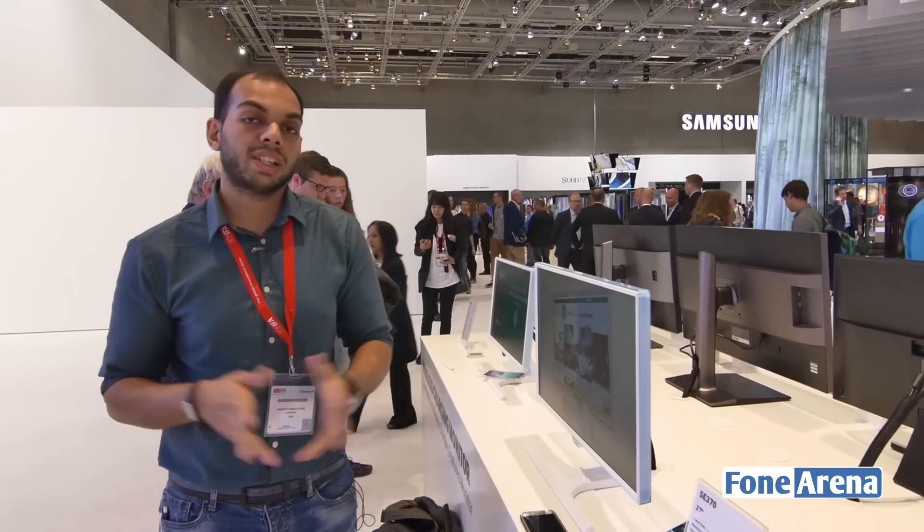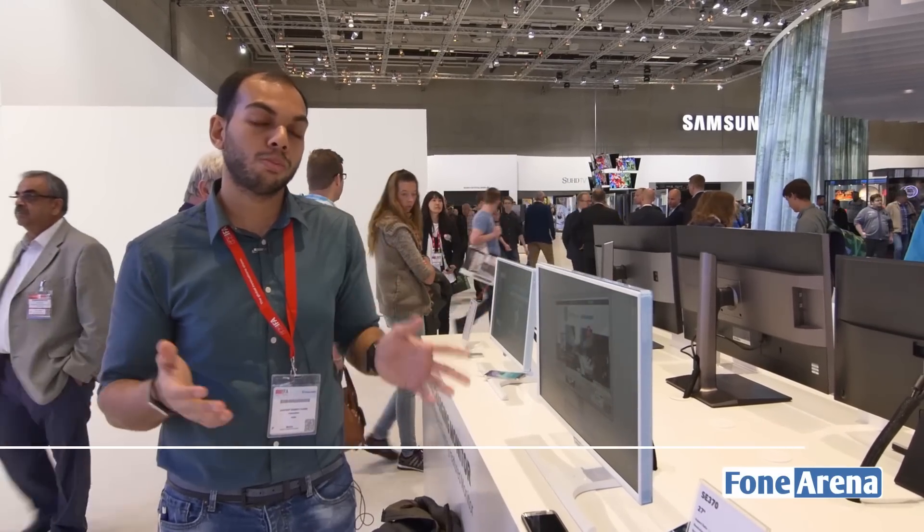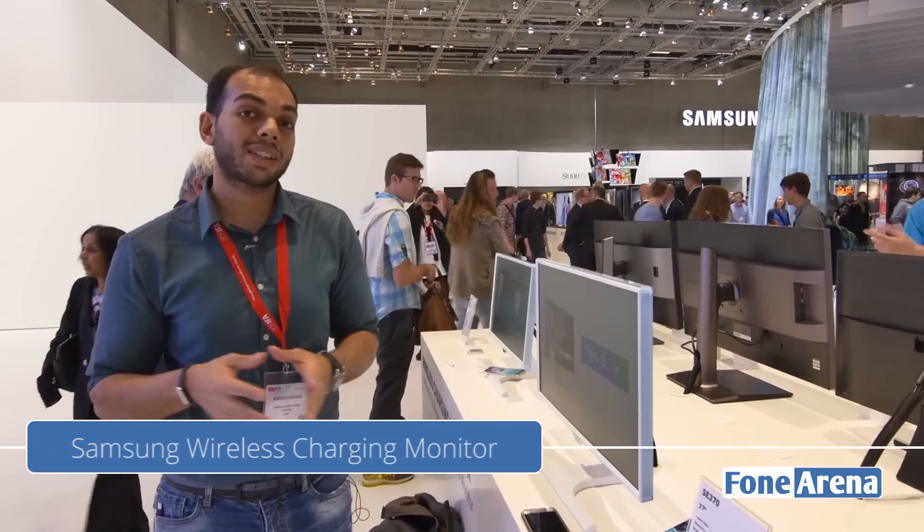Hi guys, it's Sandeep from PhoneArena and we are here at Samsung's booth taking a look at a new monitor from Samsung, which is the SC370.